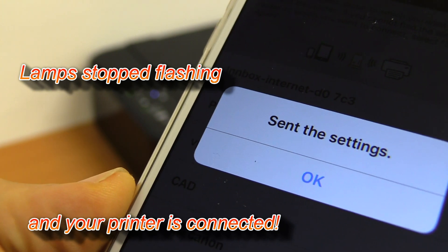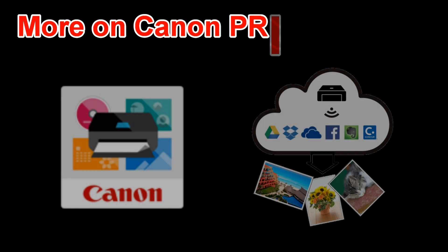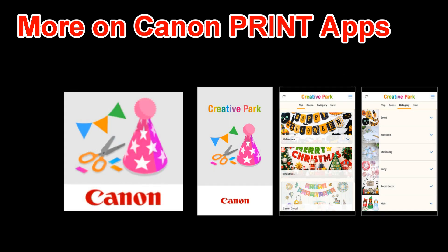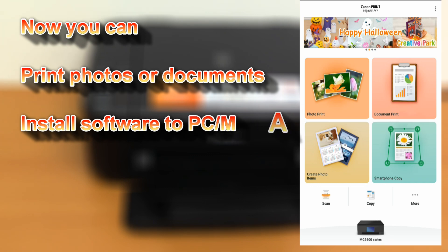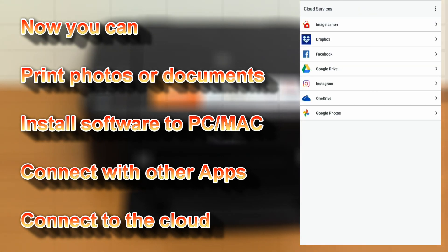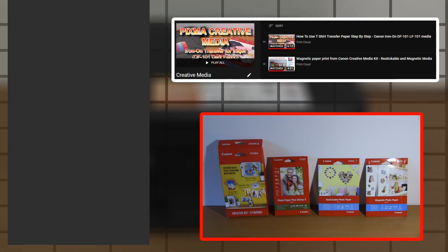My printer has been connected and you can use your Wi-Fi PIXMA with many different apps. Here are just a few examples.